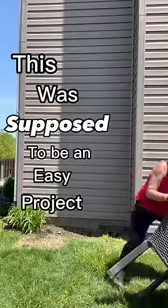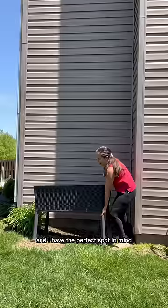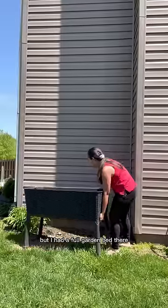This was supposed to be an easy project. I wanted a sturdy shell for my cactus and I have the perfect spot in mind, but I had a full garden bed there.